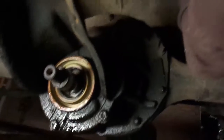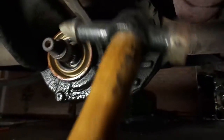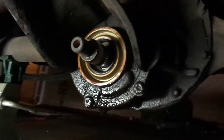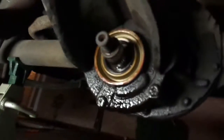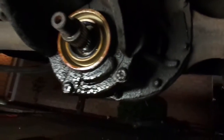New seal is in. The last video I watched said to use a body hammer, so that's what I used. It was a little tough to get that top edge because of whatever bracket is in the way, but it does have a bump stop on it, so I'll just leave it.